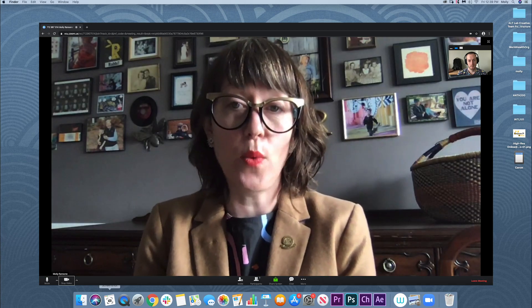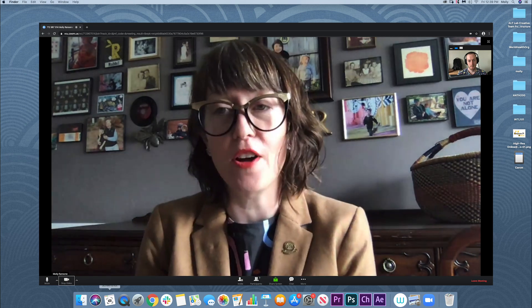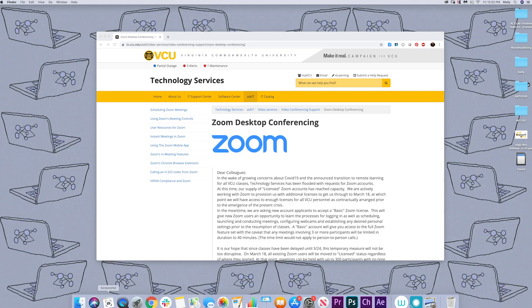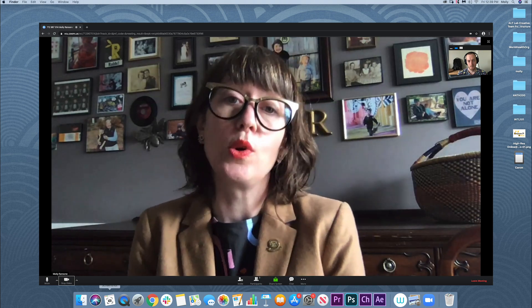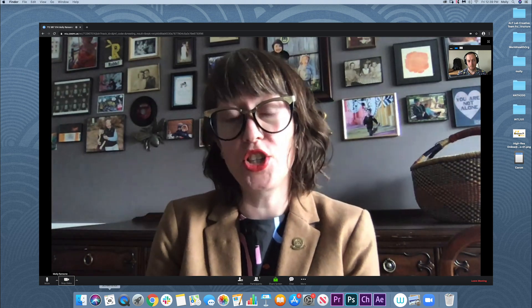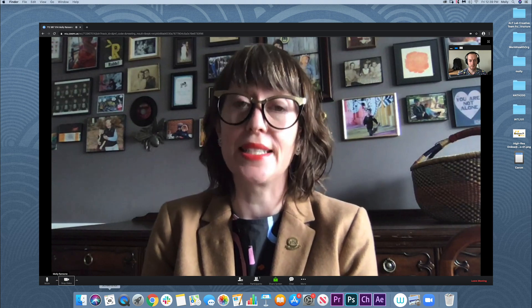You will likely choose to teach via webcam by either using Zoom like this, a video conferencing platform that VCU now has an enterprise license for, for you and your students, accessed via technology services. This tool will work well for you during your normal class session times, but also has the option to be recorded and shared via a link for those students that were unable to attend at that time.